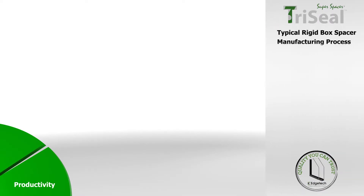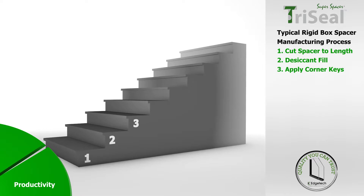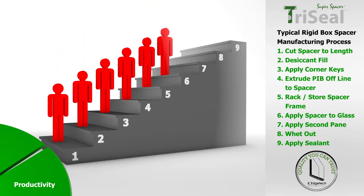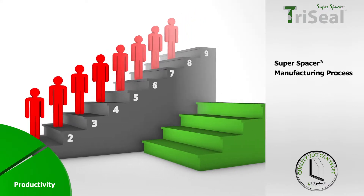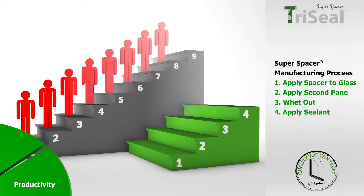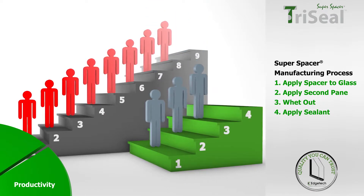TriSeal also brings benefits to manufacturers. The typical IGU manufacturing process with a rigid box spacer requires nine steps to create a finished unit. Due to most of these processes being manual, without a high level of investment, a rigid spacer line will normally need six operators. With its non-metal flexible all-foam construction, creating glazing units with Super Spacer TriSeal is simpler, faster and more streamlined, requiring just four steps and just three operators to produce a greater quantity of units.